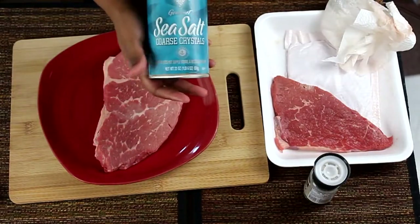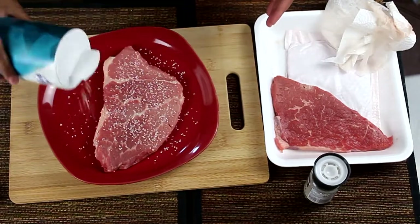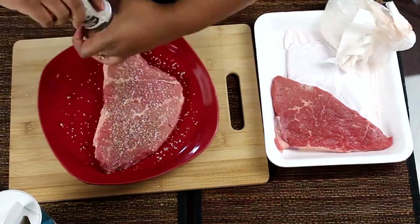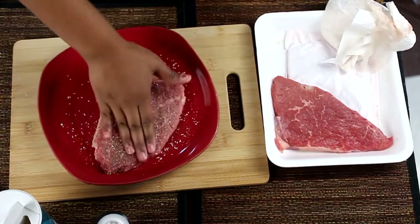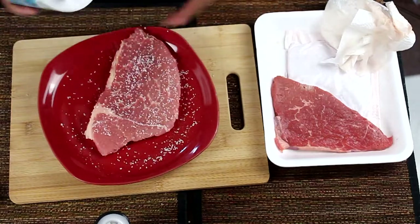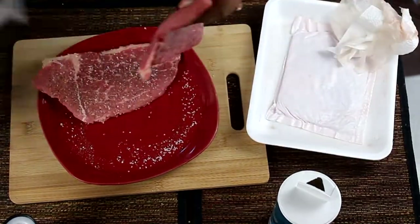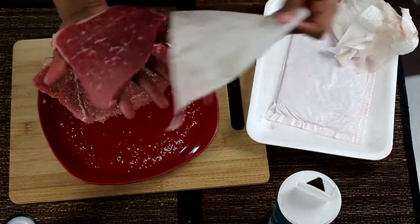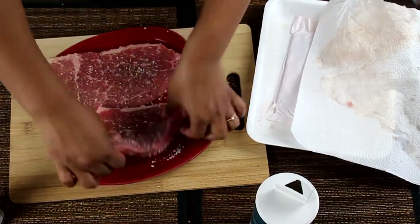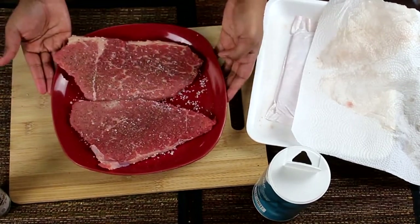Take your coarse sea salt — that's really important. I feel like sea salt is the best salt to use for recipes. Do a generous amount of salt, and then pepper. To me, the best steak doesn't need much; you just want the bare minimum of seasoning. Be sure to push in your seasoning so it doesn't just fall off once you flip it. Salt this side, pepper, and then push it in. Do the same with the other steak — for today we're just doing two. And that's how you season a good steak.